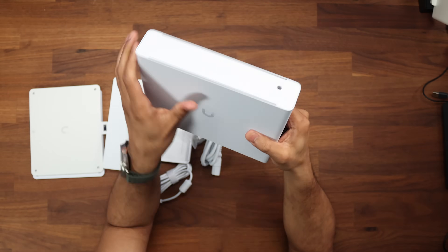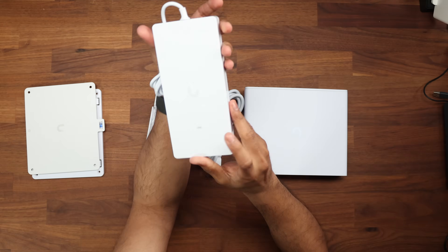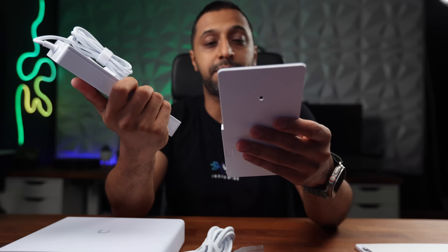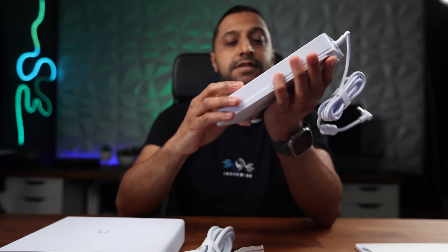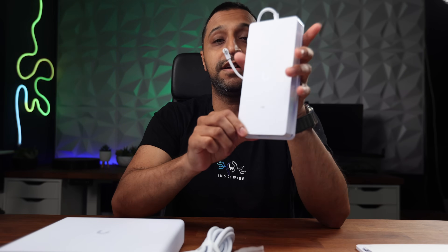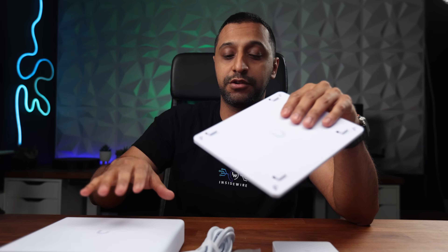On the back we have the 54-volt DC input and the power brick comes with it. This is the 210-watt version. Something that also comes with it is a wall-mount bracket — we can slide it in here and it sits nicely. So if you're looking to get this mounted you can do that, and we also have a mount for the switch itself, making it simple to mount on the wall or under your desk.